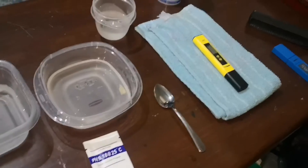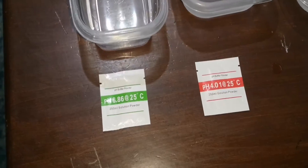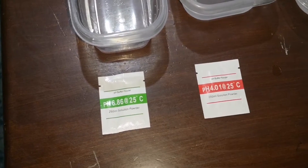Hey guys, Mr. MS here. I'm gonna try to calibrate my Vivosun pH meter with you guys. I got the three water solutions here. It's 250 ml of distilled water, and I gotta stir the pH buffer solutions in. So I'll do that, and I'll be right back.